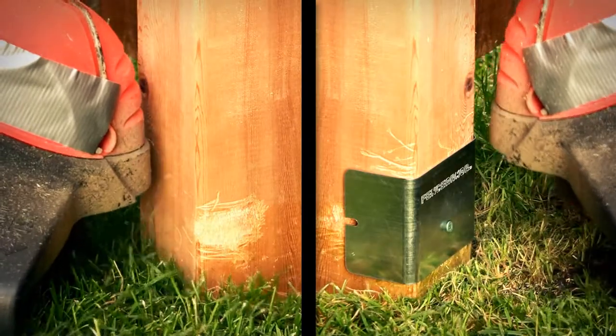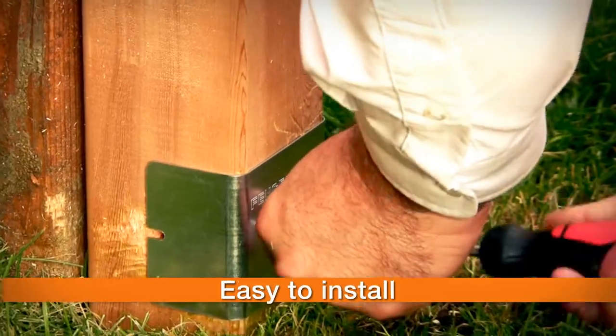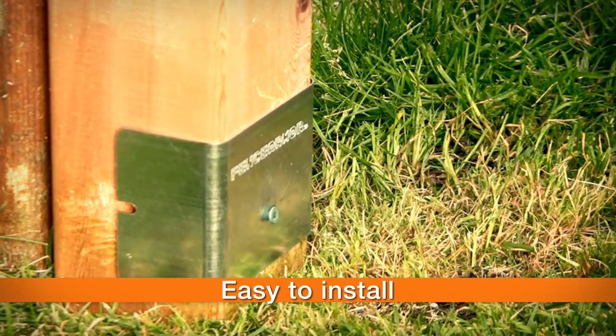Fence Armor protects your fence posts, keeping them safe from damages caused by lawn equipment. It goes on in minutes to keep your fence looking great for years.